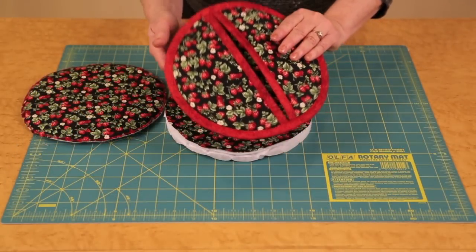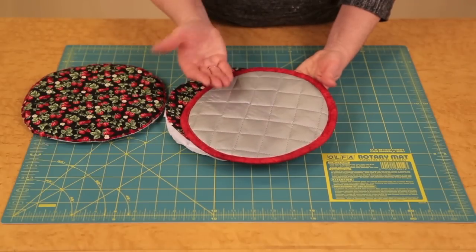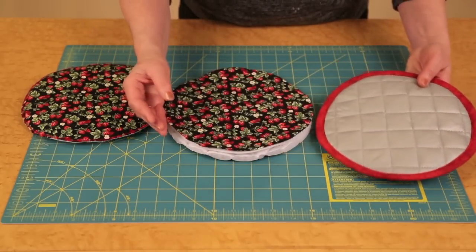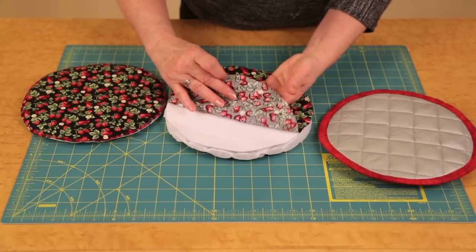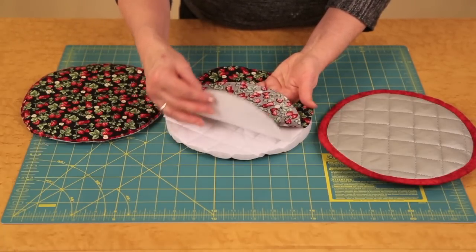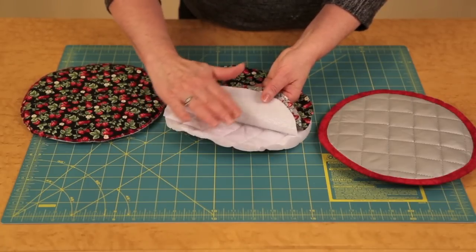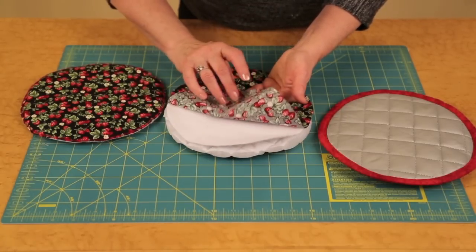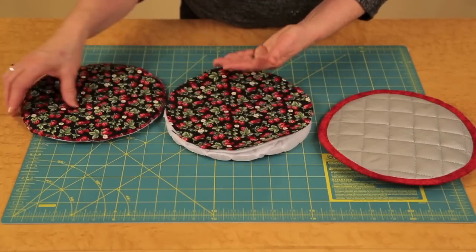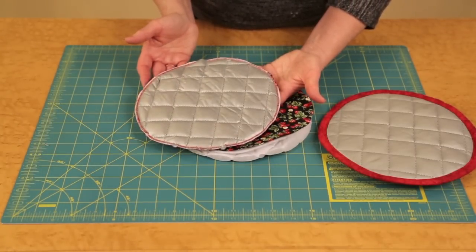The pocket potholder base consists of the silver portion of the quilted iron quick, which reflects the heat back. The base components are: a cotton layer of fabric, the Insul-Bright, and the quilted iron quick with the silver portion to the base. Simply layer all these together and zigzag around the circles prior to adding the pocket components.